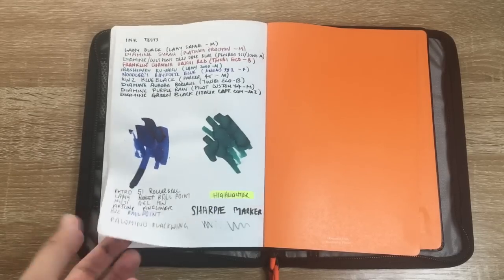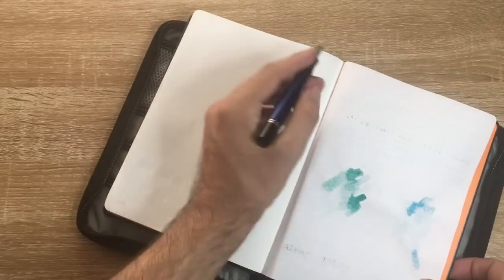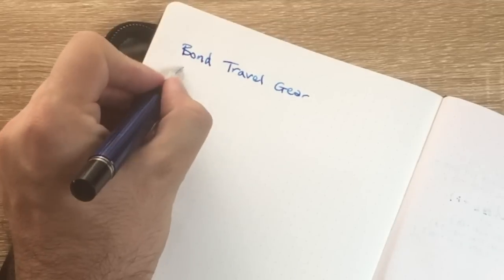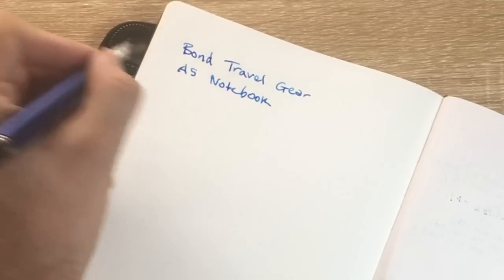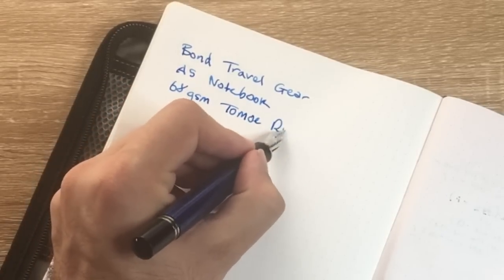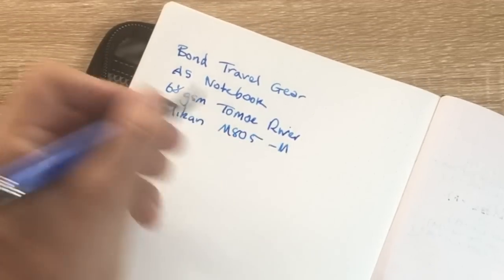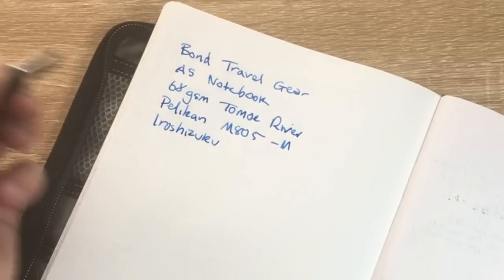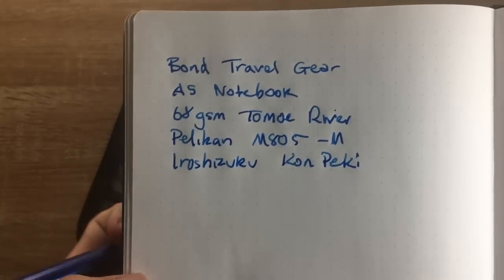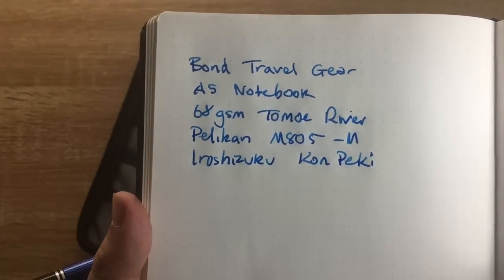Let's do a quick live writing sample so you can see it happening. This is the Bond Travel Gear A5 notebook - the paper is 68 GSM Tomoe River. The pen is a Pelikan M805 medium with Iroshizuku Kon-peki. As you can see with this paper there's never going to be feathering - it is beautifully ink resistant, and every ink seems to perform relatively well.